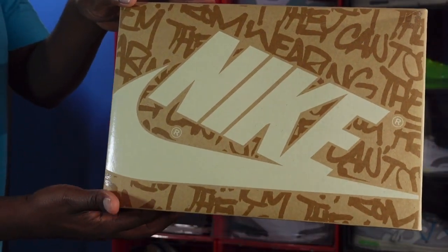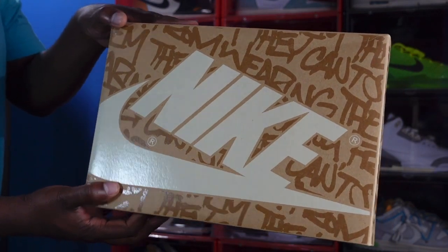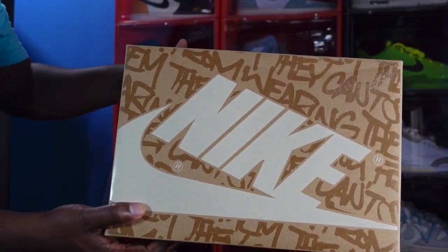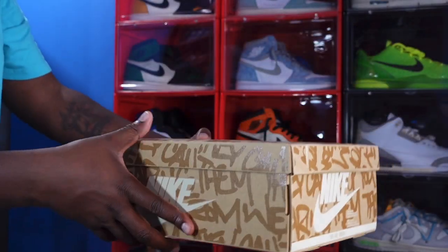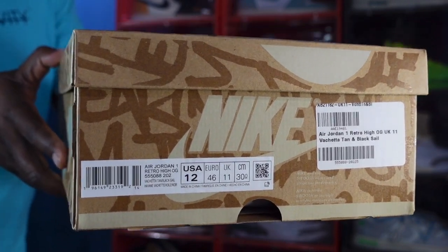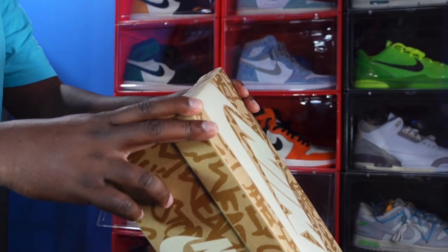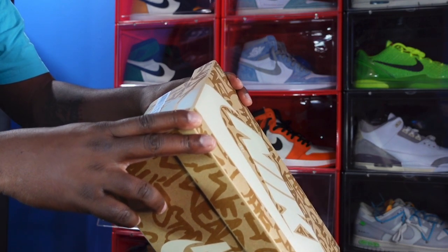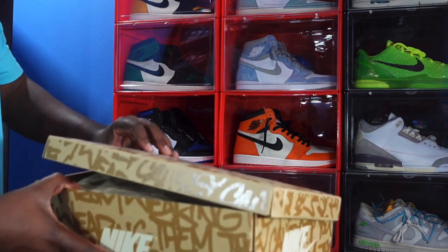Here's the box — very familiar, like the Jordan One Rebellionaires and those Volt Ones, same type of box. The colorway is like a Vachetta tan. You have 'They Can't Stop Me From Wearing Them Now' print all over it, and you can see a big Nike branding on here. The box label reads Air Jordan One Retro High OG, and the color is Vachetta Tan, Black, and Sail. This is a size 12, and I believe these are going to retail at $180.